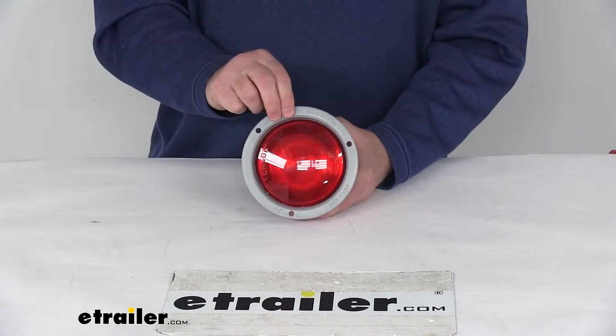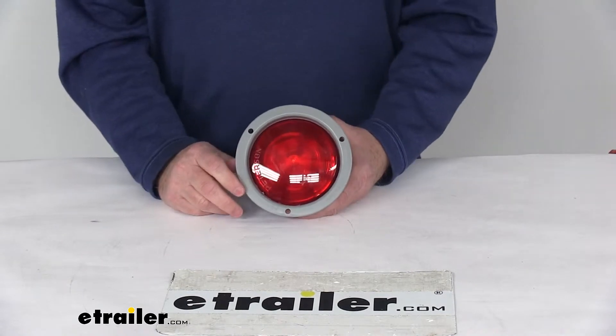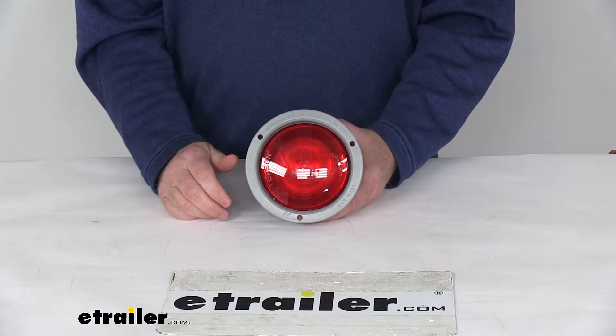This light is made in the USA. The power draw at 12 volts is 0.13 amps, and the operating voltage is 9 volts to 16 volts. The LEDs have a limited lifetime warranty.